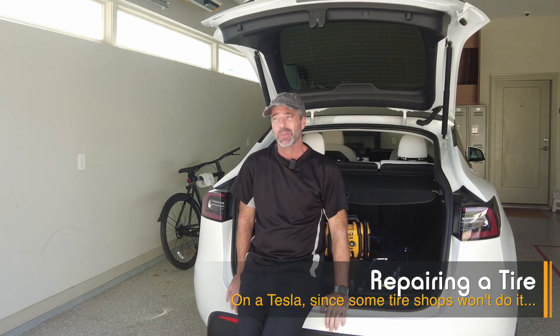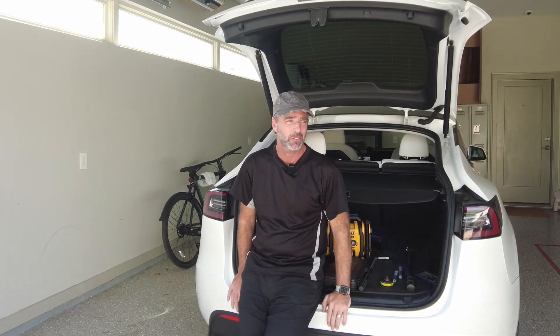Hey everyone, it's Pete from AbstractOcean. Today we're going to fix a slow puncture in one of our tyres.